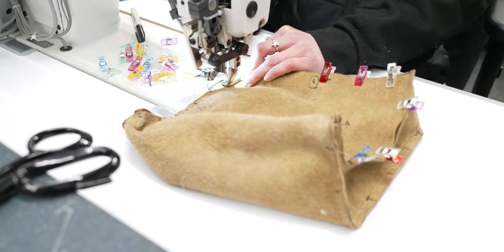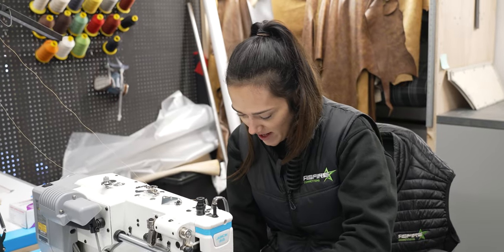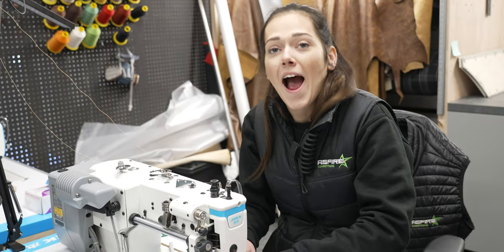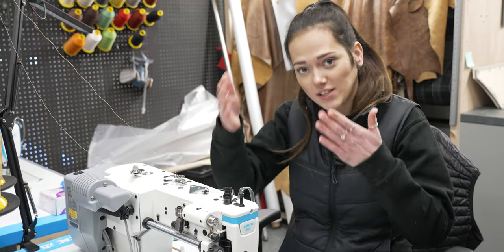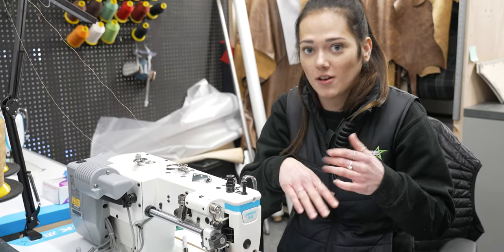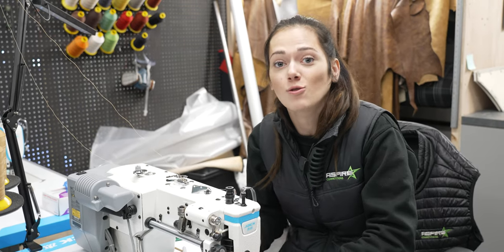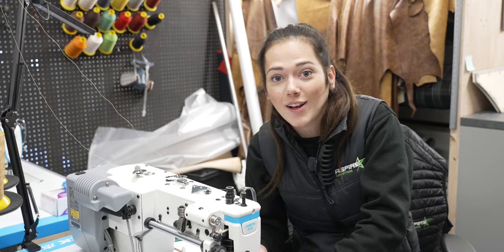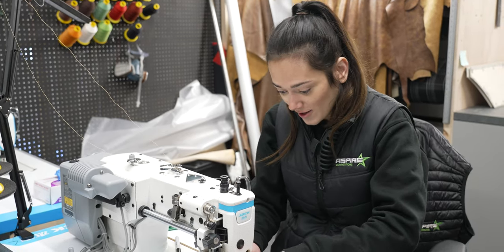I am just sewing together some headrests for the ribbed. These headrests are absolutely massive and they take up quite a big part of the seat. The headrests slot into the back of the ribbed so that it all fits together as one. That means I need to make sure they're spot-on. Whilst Jordan's downstairs and I get some peace and quiet, just sewing these in quickly. They're going alright, not too bad.